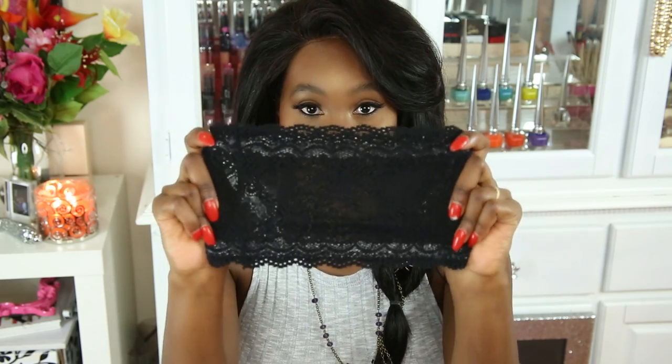I found this product called bandolettes and it looks like this. It's supposed to stop chafing for plus-size women or women who have that problem of chafing when they're walking around — this is going to stop that from happening.